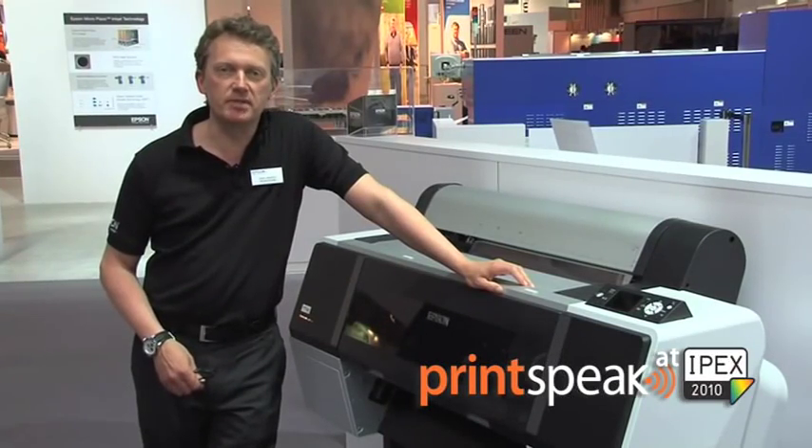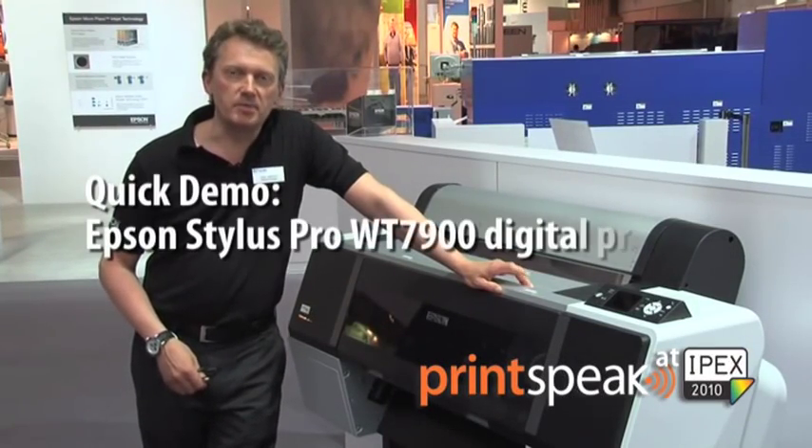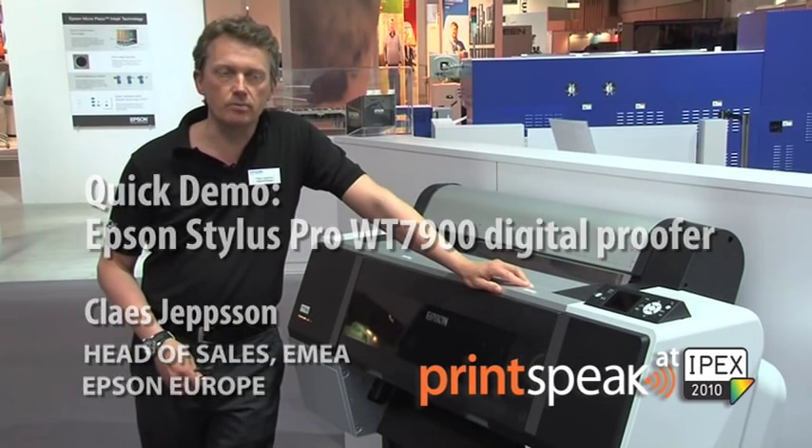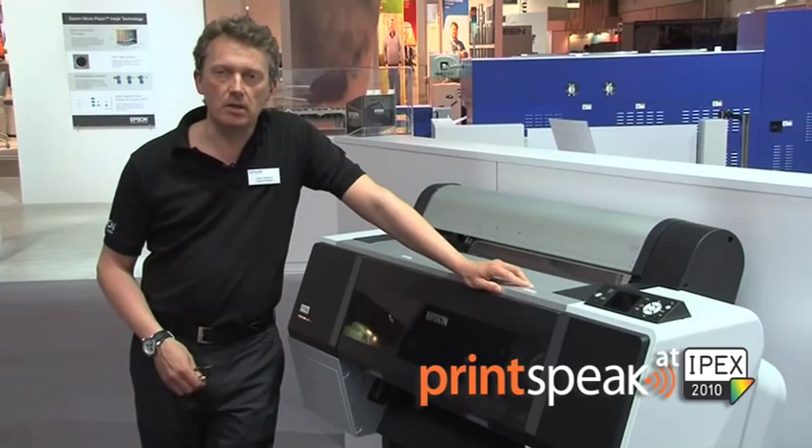Hello everyone and welcome to IPEX 2010. My name is Klaas Jöpsson and I'm the Head of Sales for Europe, Middle East and Africa at Epson Europe, and I'm here today to talk to you about the Stylus Pro WT7900.